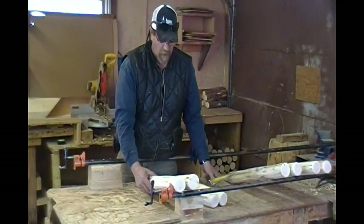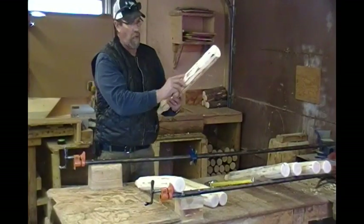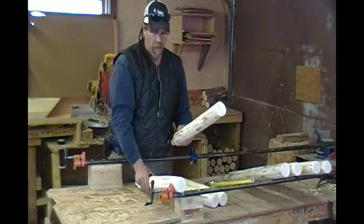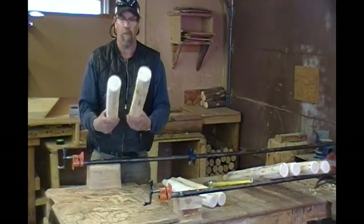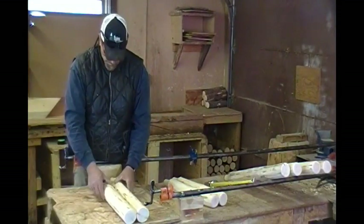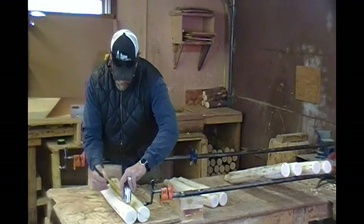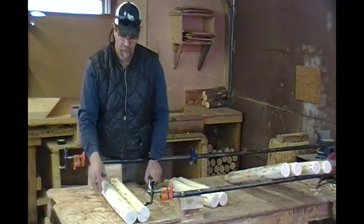Now I'll take the back legs. The other thing you want to watch out for is checking. Anytime you have a deep check, you don't want to drill into that deep check. In the case of these back legs, again, I'm going to have the bow going opposite of each other. Measure 16 inches and make your mark.